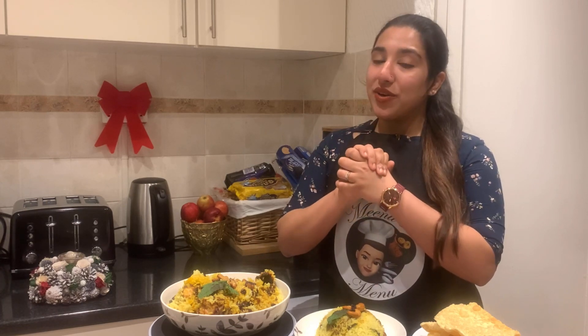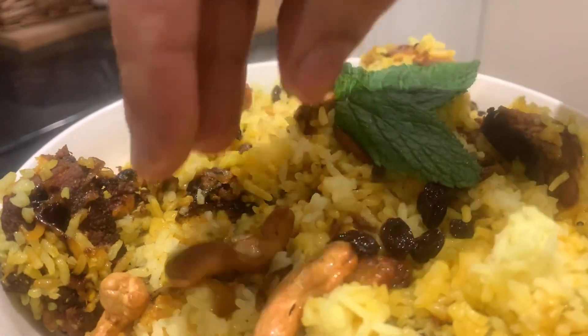Chicken, beef, mutton, and vegetable biryani. I'm going to give you a delicious fish biryani. I'm going to share this recipe with a special salmon.